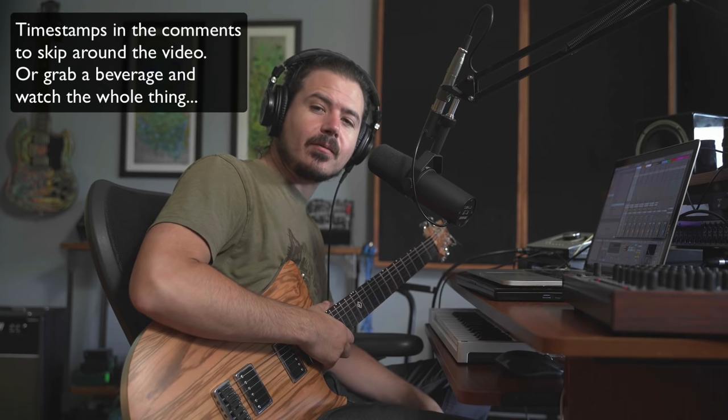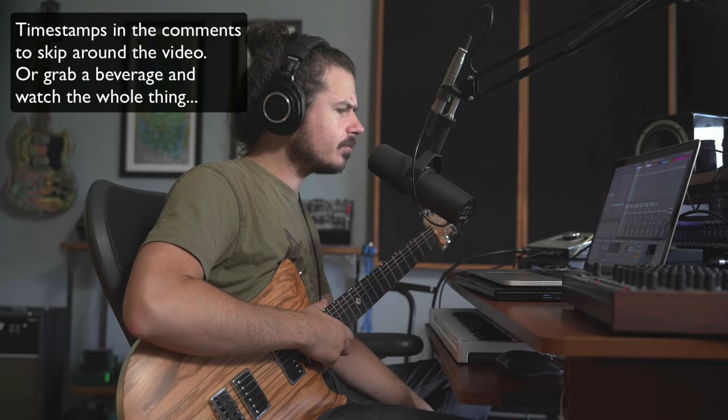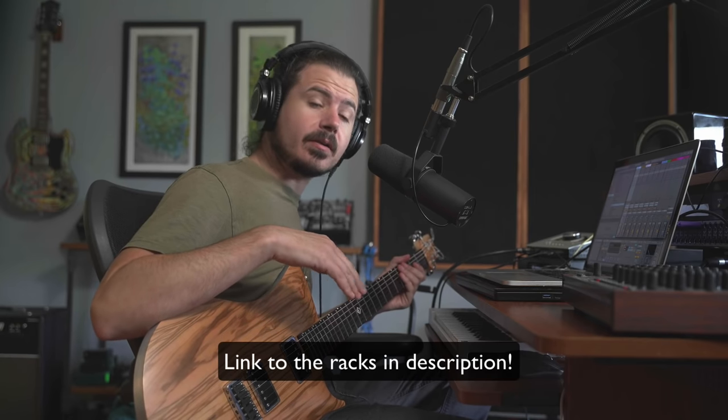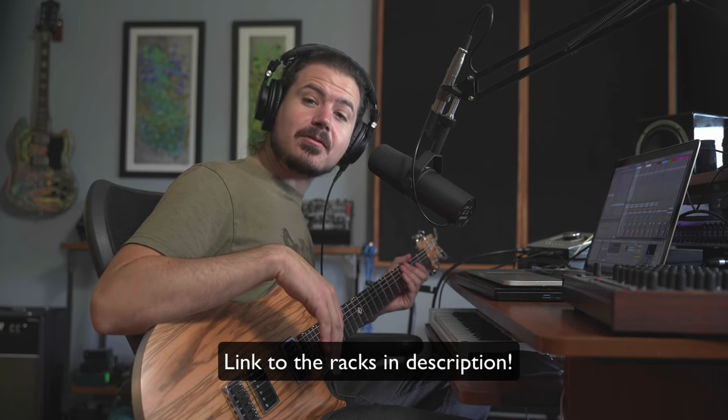Hey friends, this video is by popular request. Everybody wanted me to make a video on how to get a good guitar sound using only Ableton devices, which is a fun little challenge and absolutely achievable. All of the racks you're going to see here are available to download — I'll put the link down at the bottom. Further on in the lesson, we're going to show you how to roll your own guitar effects using the method I've laid out here.